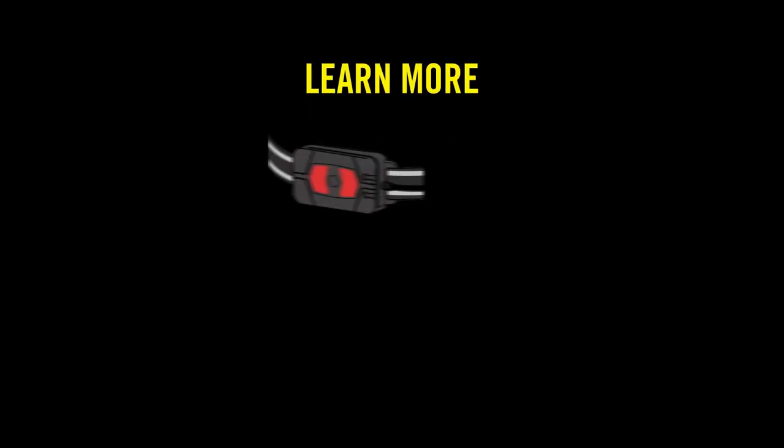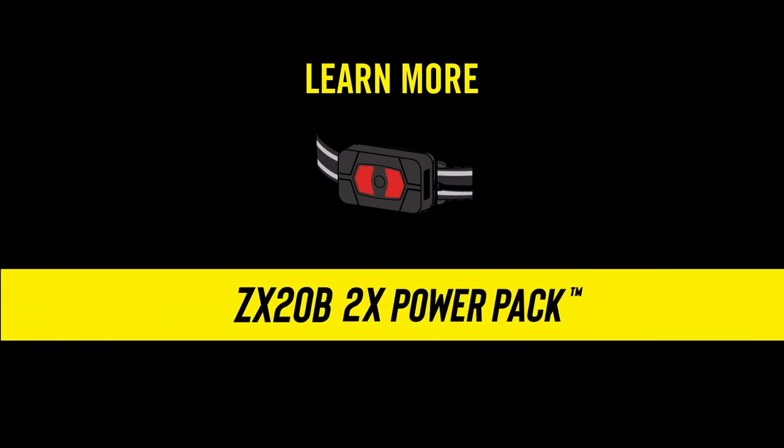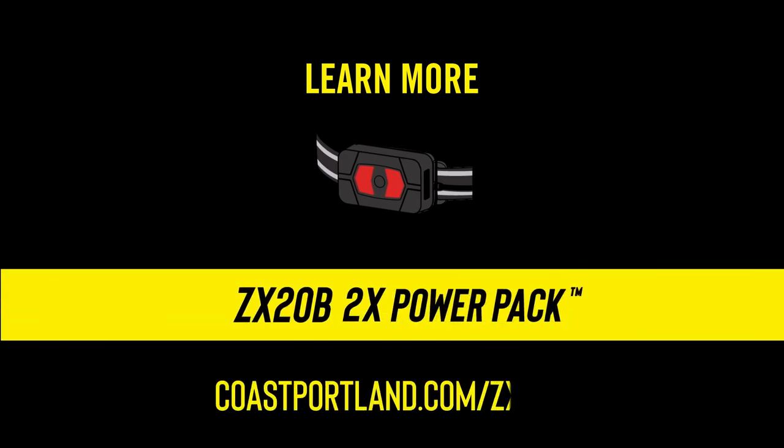To learn more about all the features and benefits of the ZX-20B 2X power pack, visit coastportland.com/ZX-20B.